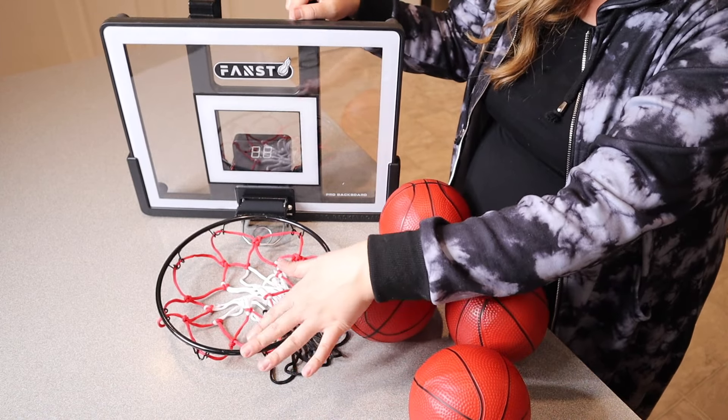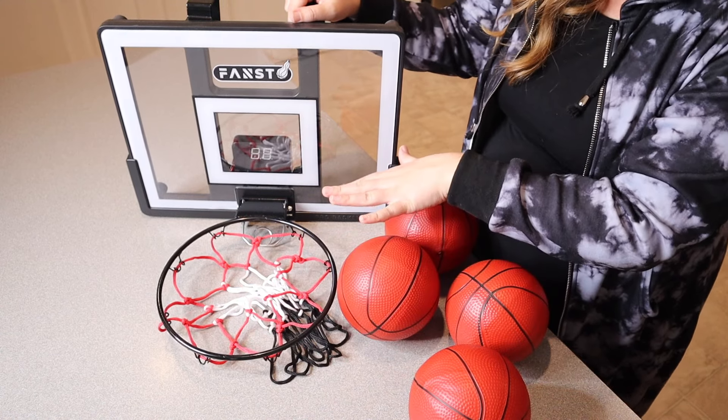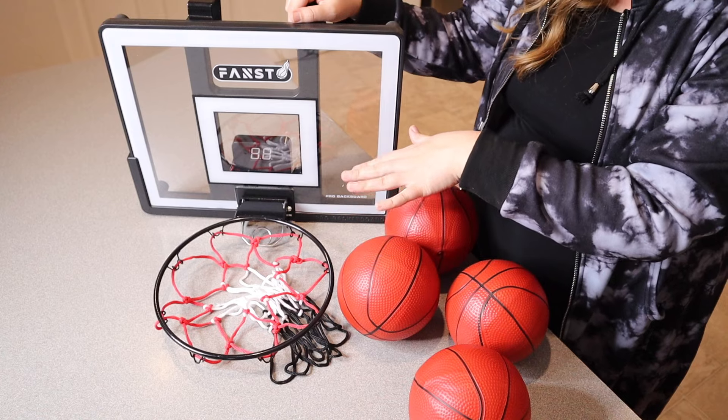The hoop itself can tilt 60%, which does simulate a more realistic dunking experience. I feel like this indoor hoop is not only going to be really fun to play with, but it's going to help kids develop motor skills and hand-eye coordination while inside the house.